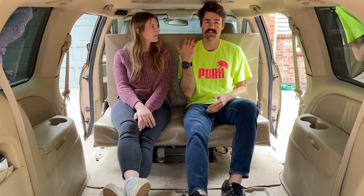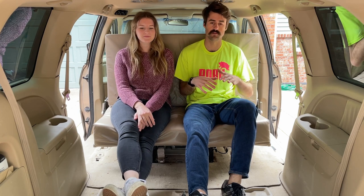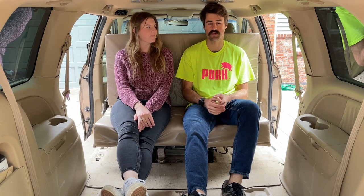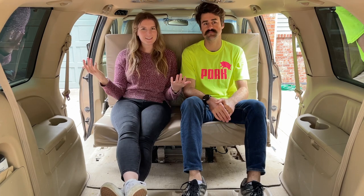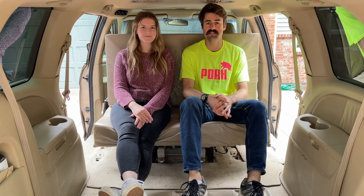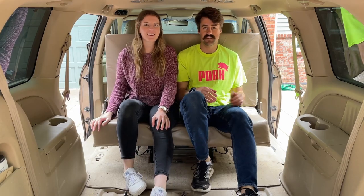With the front seat pushed all the way forward, that's what gives us the space to turn this around. It gives us a nice living room area with plenty of space to stretch our legs — plenty of clearance and plenty of headroom. It's really comfortable and we're glad we have the option to do this while we're on the road. It works pretty well. Since you've already seen this in its true bed form, this is where we'll leave you and we'll see you next time.